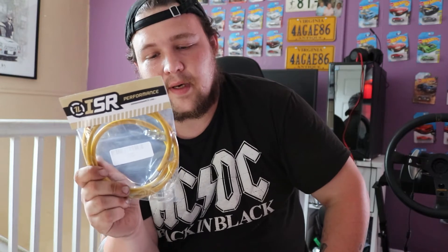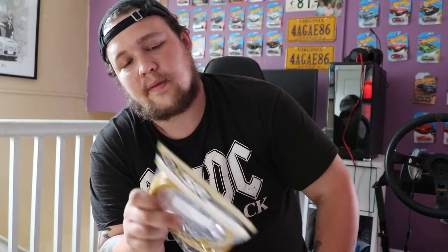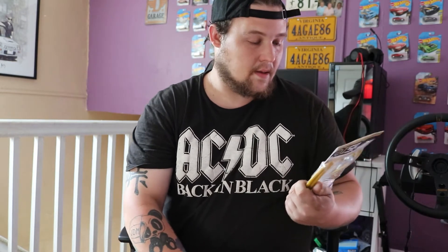I already got my clutch master cylinder in the car — that came from Inju Racing. My clutch line was on back order so I was waiting on that, and I still haven't gotten my slave cylinder yet. The main thing I needed was the clutch master and the auto-to-manual line, so I got the ISR stainless braided line. I've heard nothing but good things about these lines. It feels nice and sturdy, like you'd expect a stainless line to feel.